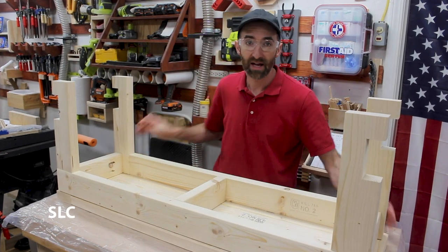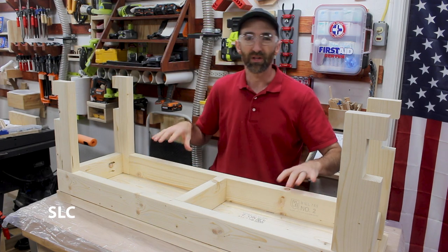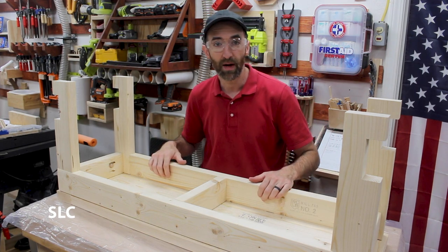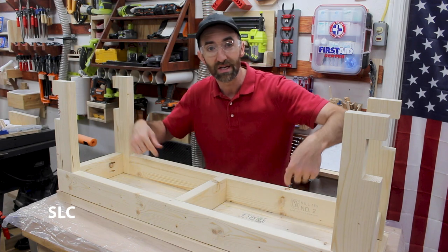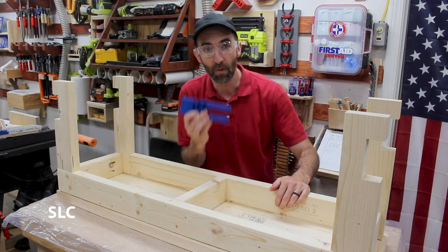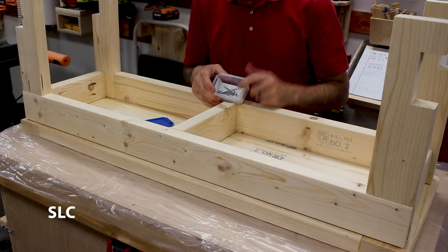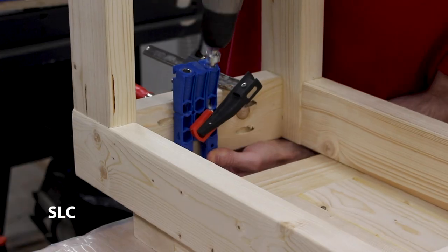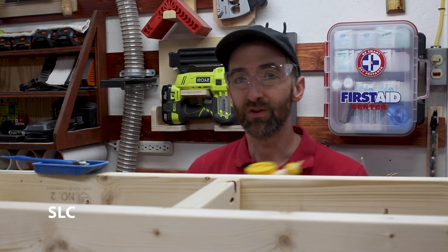I want to attach the frame to the top and to do that I'm going to be using glue, but to hold it in place so that the glue has enough time to dry I need to add some pocket screws. I could have done this earlier but I didn't want to put holes into the frame because I didn't know exactly where it was going to fit into the top. So I'm going to use one of these smaller jigs to add some pocket screws — a total of six: one on each end and two on each side. Now we're going to put a layer of glue on the top of the frame, smooth everything out, then flip this over and screw it down.